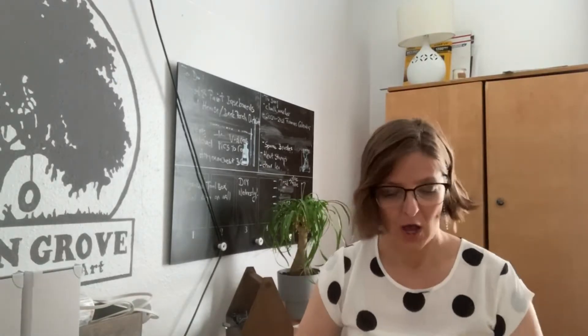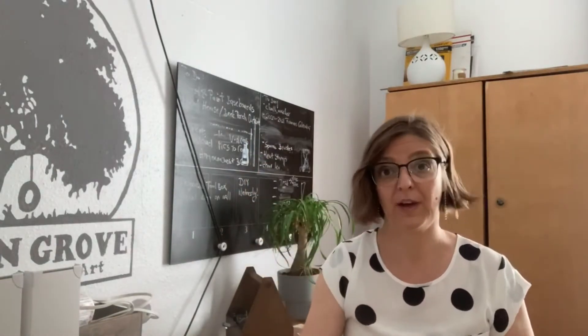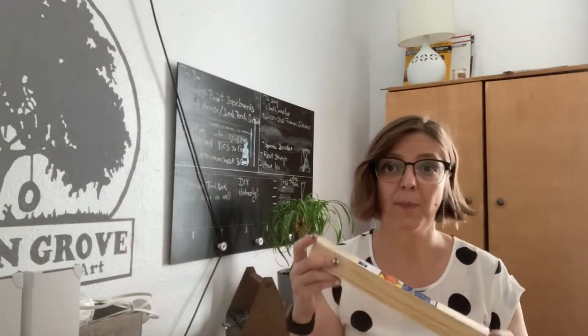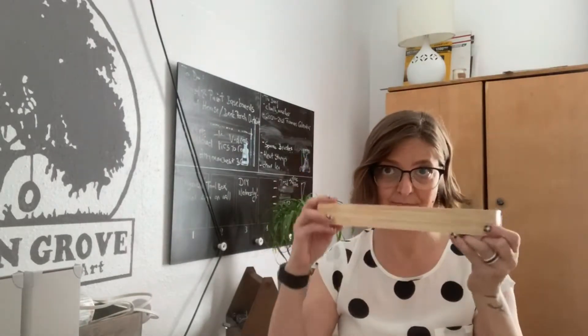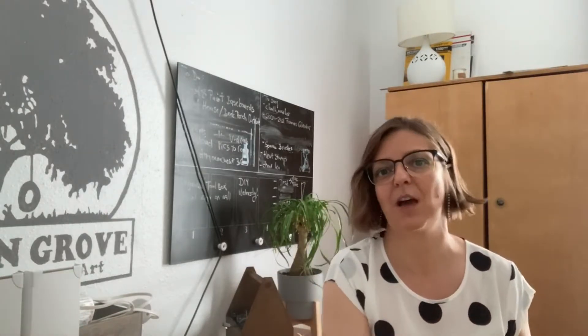Here's what you need: a few small trays from Dollar Tree, a couple of paint stir sticks, and I'm also going to use some drawer lining — but this is optional.